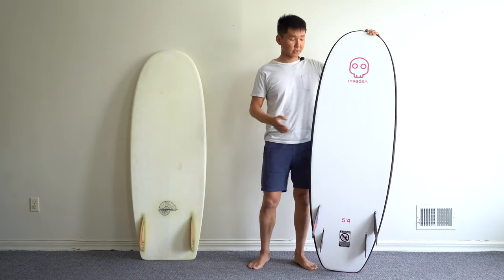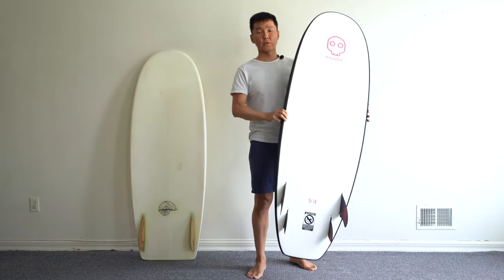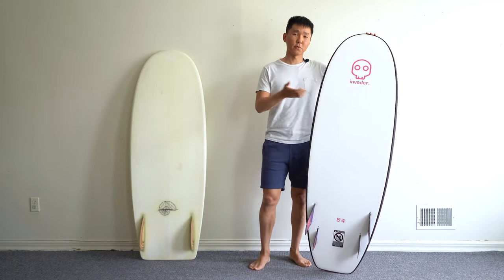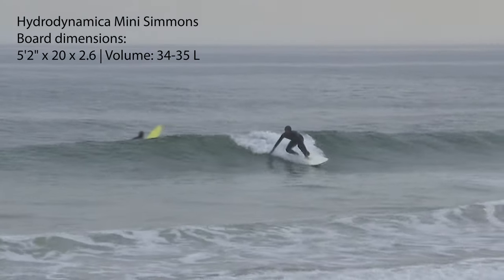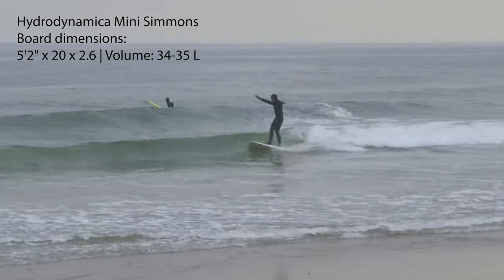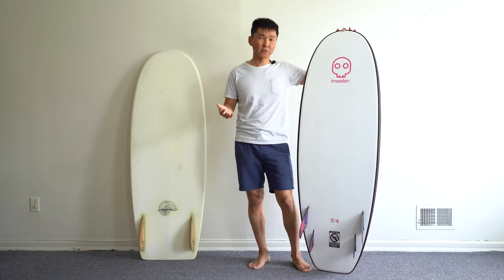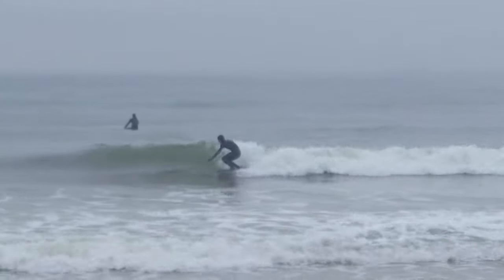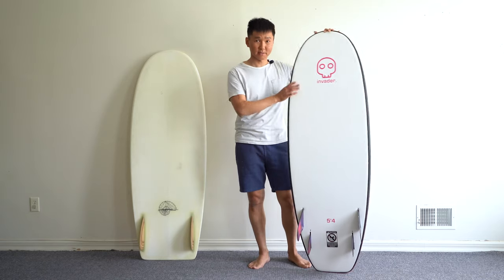The bottom of this board is pretty much flat. I couldn't find any concaves, so this board has a little bit of a planing hull experience. But if you are more into that, I would consider something like this — this is a Mini Simmons from Hydrodynamica. This board has amazing glide and flow, and more importantly, the full planing hull experience. But it will cost you four times more. So if you are on a budget and want to just get out and shred and have a lot of fun without caring too much about glide and flow, then this is something to consider.